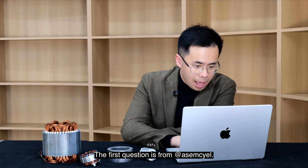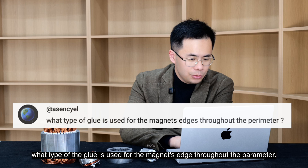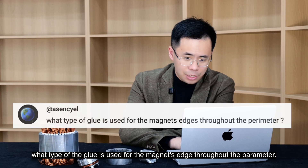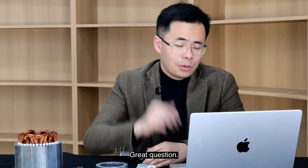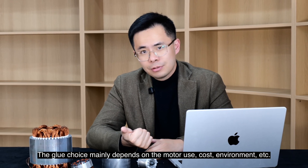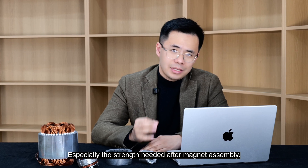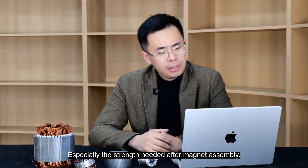The first question is from Arsene Sale. He asked: what type of glue is used for the magnet's edge throughout the perimeter? Great question. The glue choice mainly depends on the motor use, cost, environment, etc., especially the strength needed after magnet assembly.